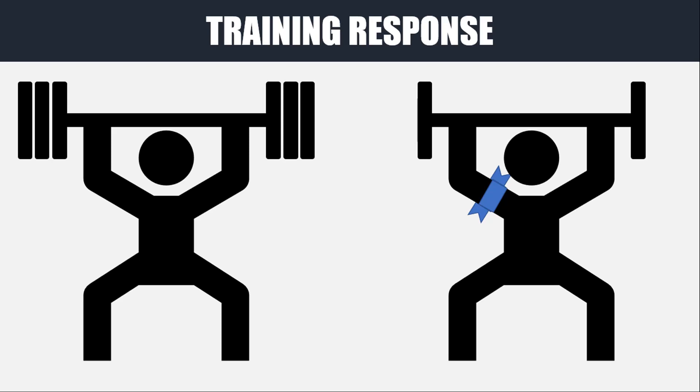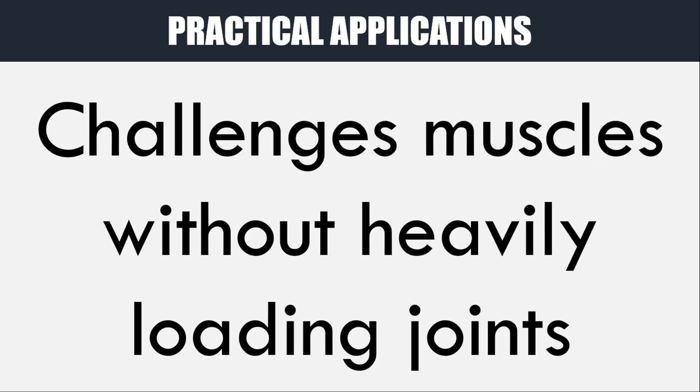So from what we've said so far, this type of training sounds completely negative with no applications to real world athletic training. However, there may be particular situations where blood flow restriction training can be useful. The benefit comes from the fact that the muscles can receive a training stimulus while the joints can be loaded to a far lesser degree. This stimulus may not be quite as beneficial as traditional loading, but it can still provide enough to create adaptation and get a training effect.